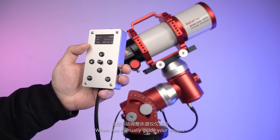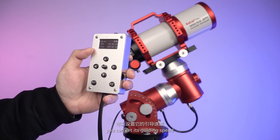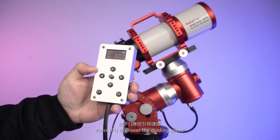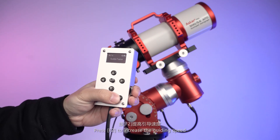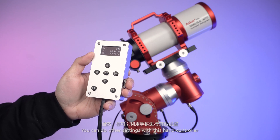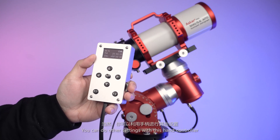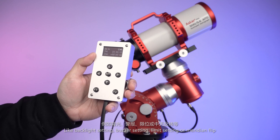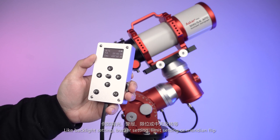When you manually guide your mount, you can set its guiding speed. Press F1 to decrease the guiding speed and F2 to increase the guiding speed. You can also perform other settings with this hand controller, such as backlight setting, buzzer setting, limit setting, and meridian flip.